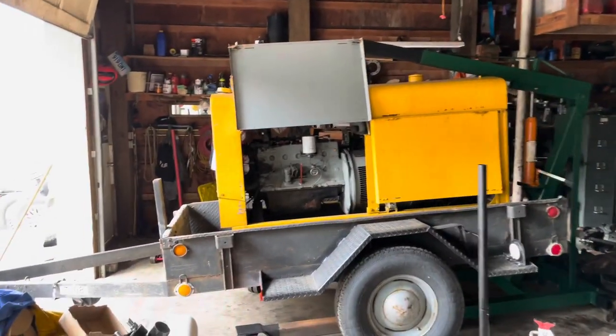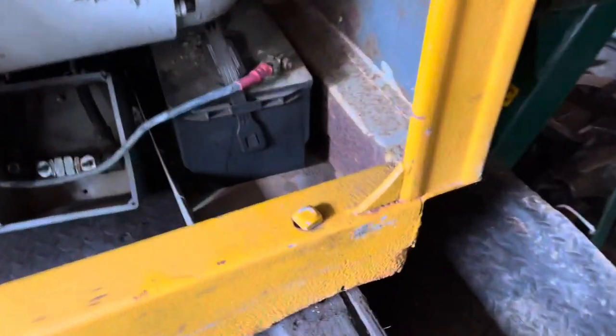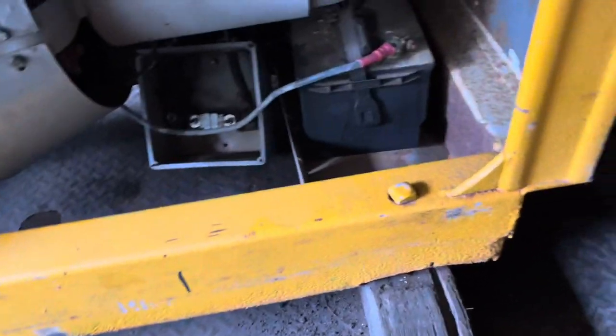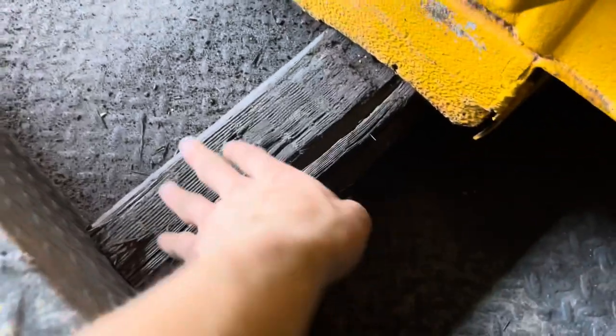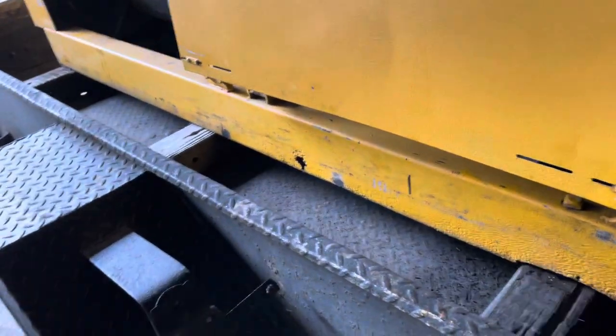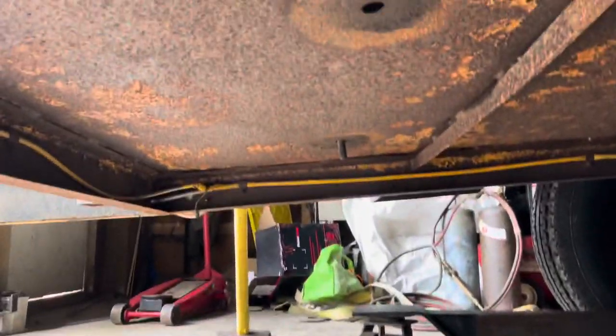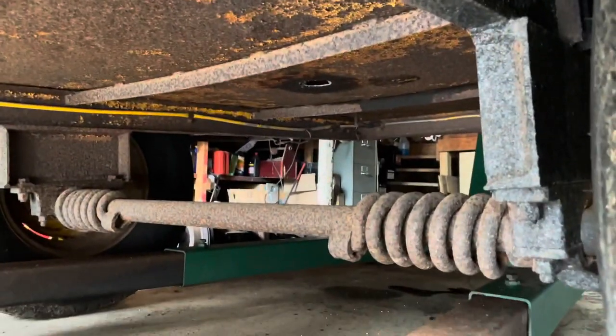I managed to get the welder on there — three of the four bolts are on, I just need to run to the hardware store for the fourth. They go through the main tube, which needs to be replaced, but that's a later-day project. They also go through a board of wood, which is starting to rot, but it's temporary. The wood gives a little play for vibrations when the machine is running, and the thing isn't going anywhere anyway.